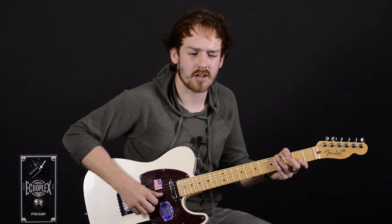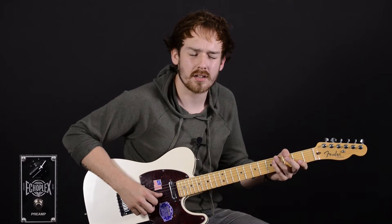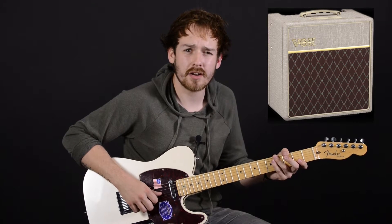The Echoplex is a vintage tape delay unit that was famous for its great delay sounds, but also a lot of players used it for its preamp, which added a really nice warmth and fatness to the guitar signal. I'm playing an American Deluxe Telecaster through a Vox hand-wired AC-4.